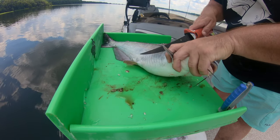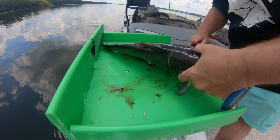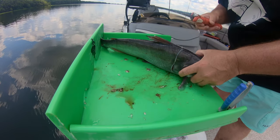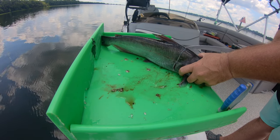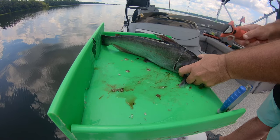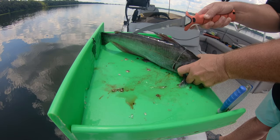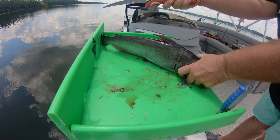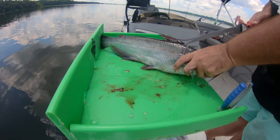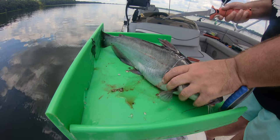First thing I'm going to do is cut a slice on each side. Then I'm going to take the tip of my blade and run it along the back side of the fish just like this. Then I'm going to do the same thing on the other side. What this does is it helps to relieve the pressure when I start skinning it.